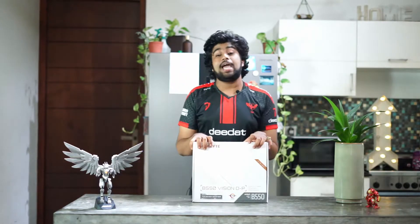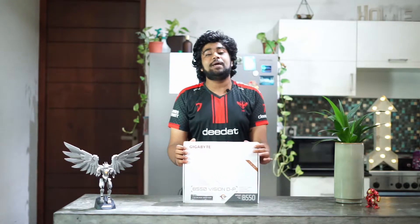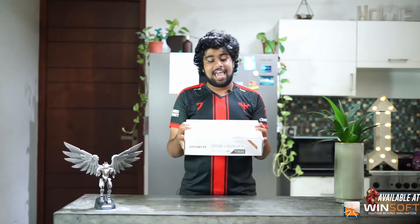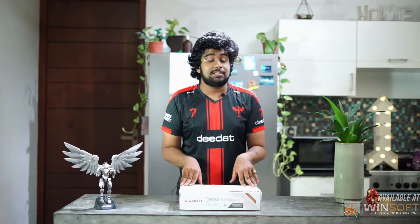Hey, what's up gamers, it's Noe back with a new video. Today I'm going to be reviewing the B550 Vision DP motherboard. On the previous video we did the Vision G490 as well. This one supports AMD — any AMD card as well — so we're going to get into the in-depth analysis of this one.